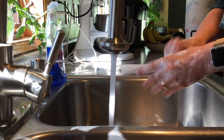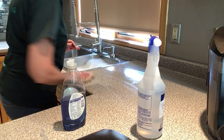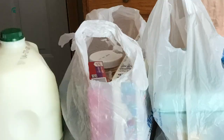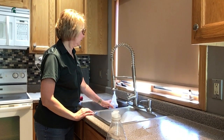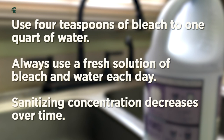After putting groceries away, wash your hands again. Wash your countertops and any surfaces where you have touched them with your grocery bags that you brought home, and then rinse them. Then you can use a sanitizer which is safe for food contact surfaces, such as a solution of bleach and water — use four teaspoons of bleach to one quart of water. You should always use a fresh solution of bleach and water each day, as sanitizer concentration does decrease over time.